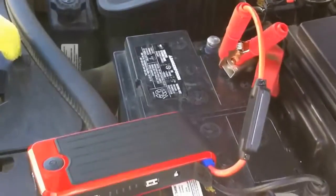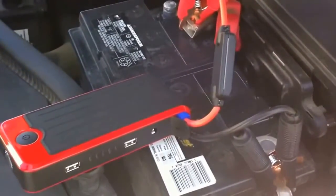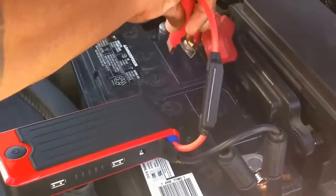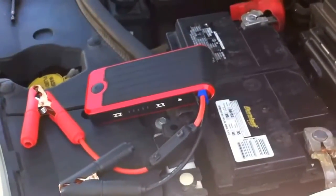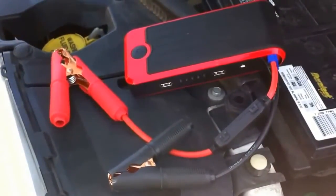Once the vehicle is started, just make sure you remove the clamps so you don't get any power feeding back to the unit. And there you have it — that easy. You don't have to look for a person to jump your car or carry jumper cables. You have everything you need right there in the Power All.